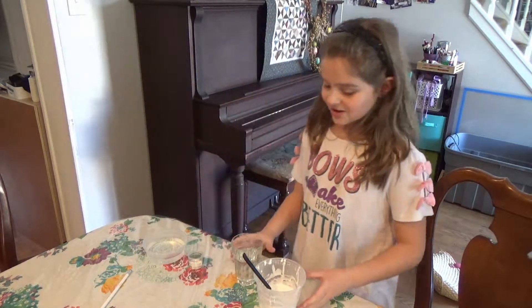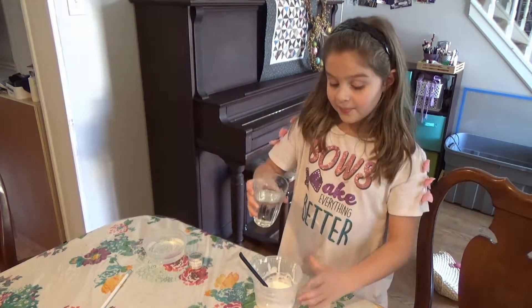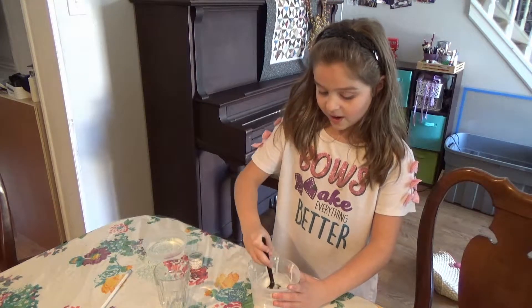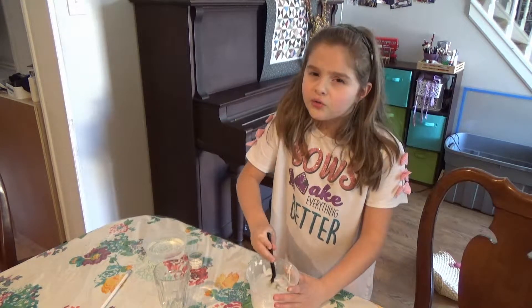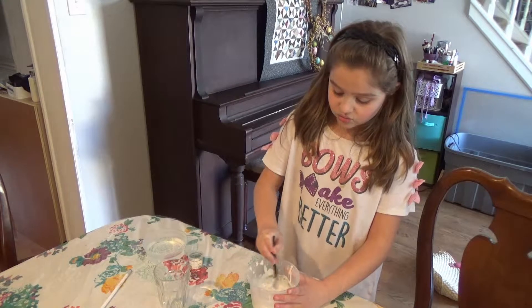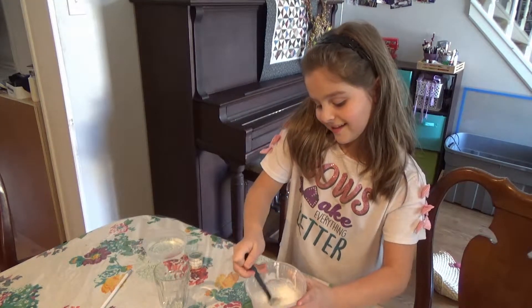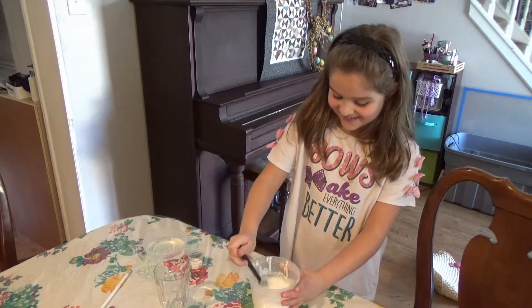So what we are going to do first is take our water in our cup and pour it with the glue, and then we have to mix it really well, otherwise you are going to have this chunky, watery, gooey mess. So you have to mix it really, really well. It makes a weird jiggly sound when you are done.